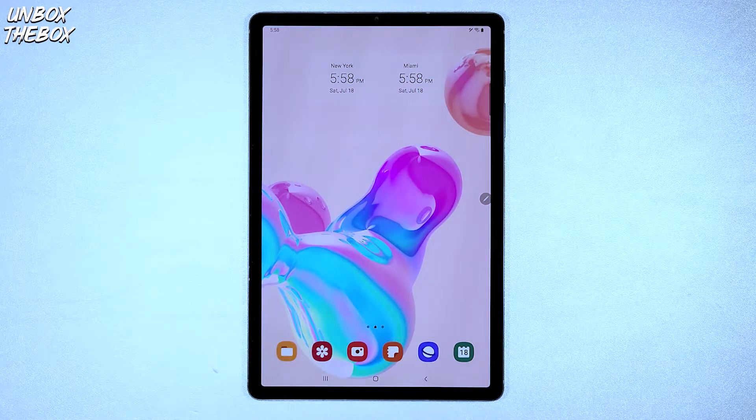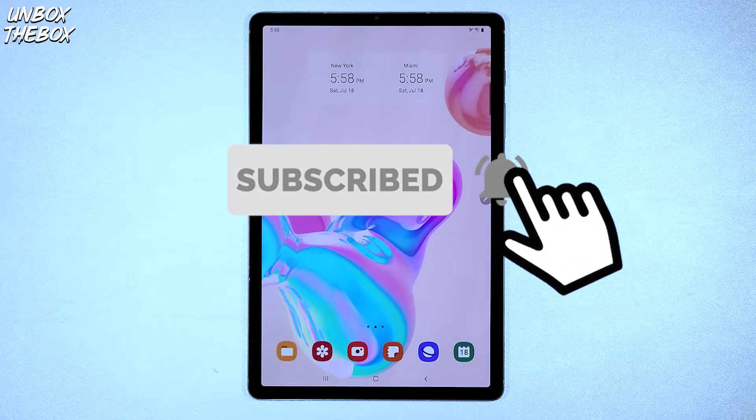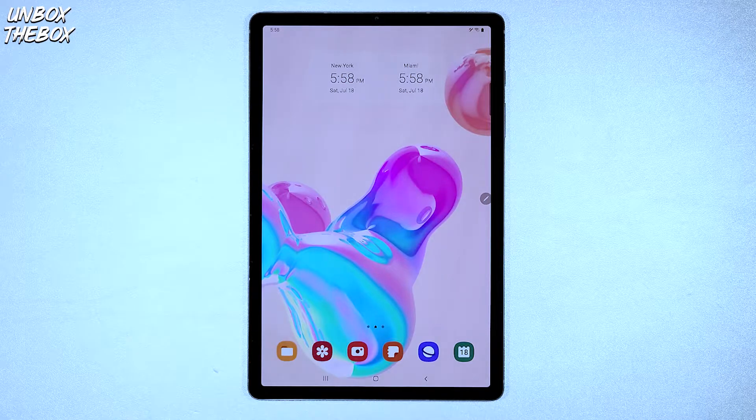If you're new to our channel, please subscribe — it's completely free to do so and it helps me out a lot, so I really appreciate it. Also hit the bell button and please don't forget to smash that like button for the YouTube algorithm to push our video to the top so we can be helpful to many other viewers looking for help with their devices.